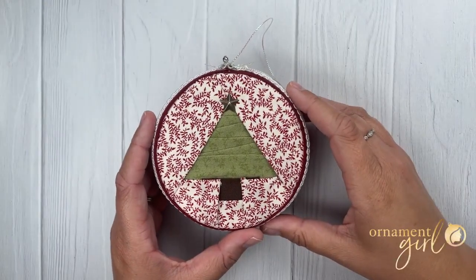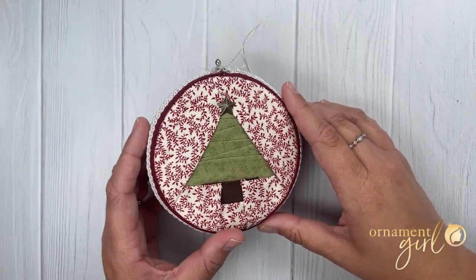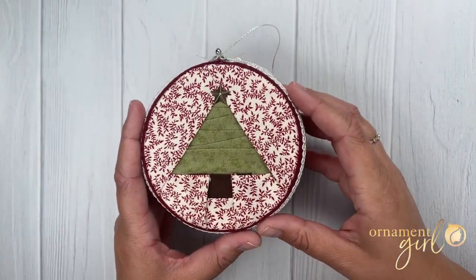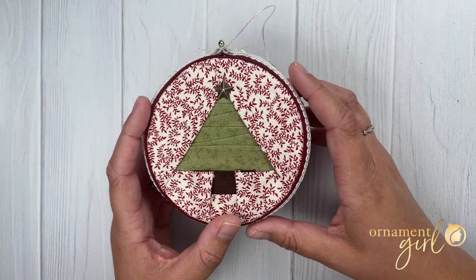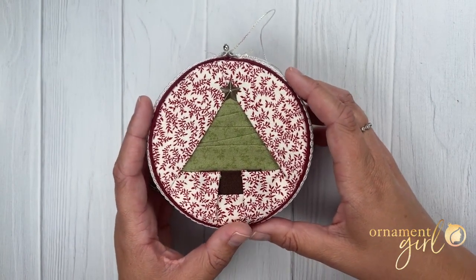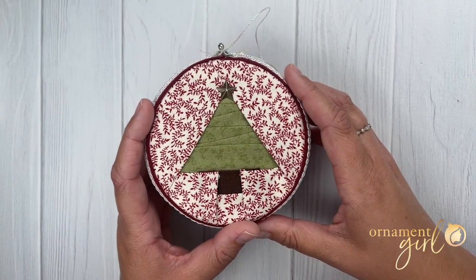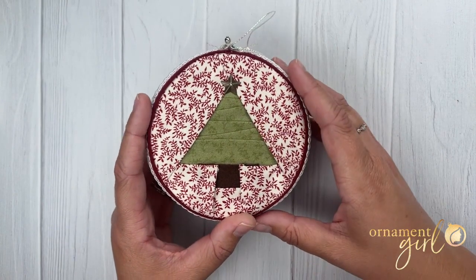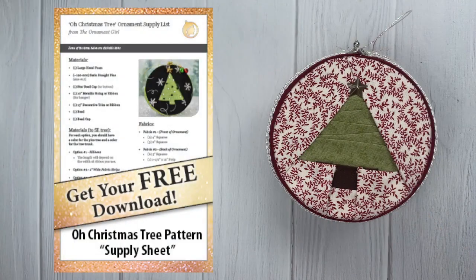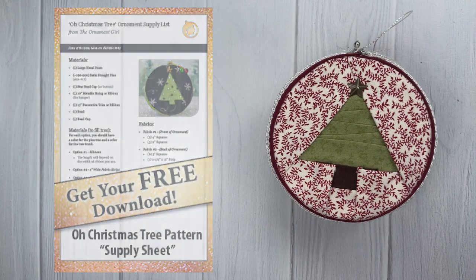Hi everyone and welcome to your free Ornament Girl tutorial. My name is Kennedy and today I'll be showing you how to make this adorable Oh Christmas Tree pattern. This ornament was designed by Sarah and it comes together so quickly and easily. We even have a few different options to show you for how to fill the center Christmas tree part of your ornament. Make sure you check out the link to access your free printable supply list and some of the templates you'll need to complete your ornament. Let's go over the materials and then we can get started.